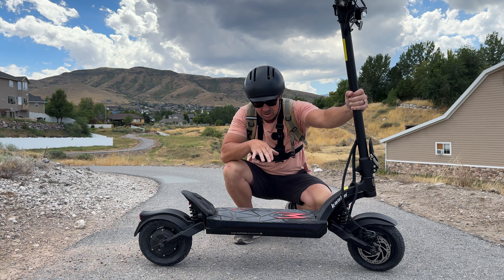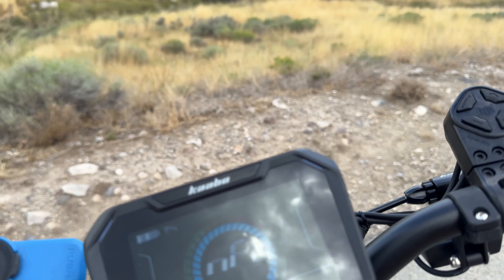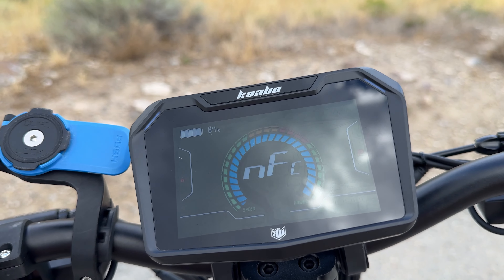I've been riding this for about a week and this has got some of the best suspension I've felt in a $1,300 scooter. I also have a coupon code you can use to save a hundred bucks — I'll have that all in the description.